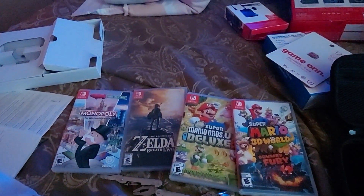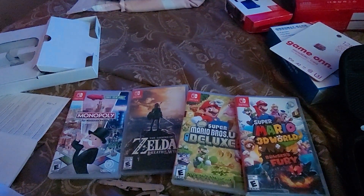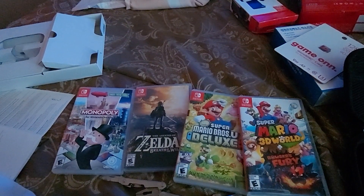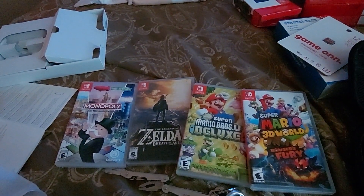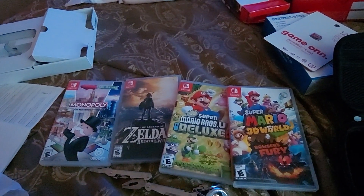Speaking of games, I have them right here - all of my games. So Super Mario, Super Mario Deluxe, Zelda, Monopoly. Well, you know it's my first year for Christmas Nintendo Switch, so I'll get a couple more games. Looking for some more fun games - we'll see what's going on.